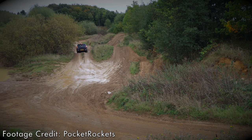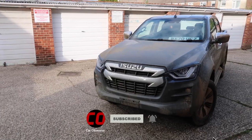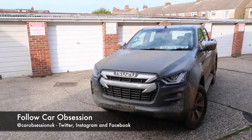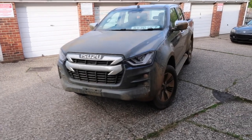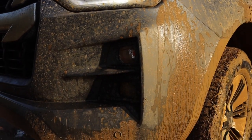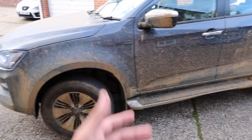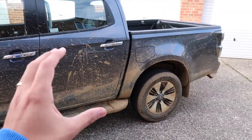We removed the front number plate just in case it fell off or got broken, like it did on the Ranger Raptor I tested many moons ago. Fear not, this will be cleaned up by Isuzu. The reason I didn't clean it for this video is I thought it would just add to the vibe and the image of what a pickup truck should be and what it can do. I think it looks pretty cool to film it as it is.